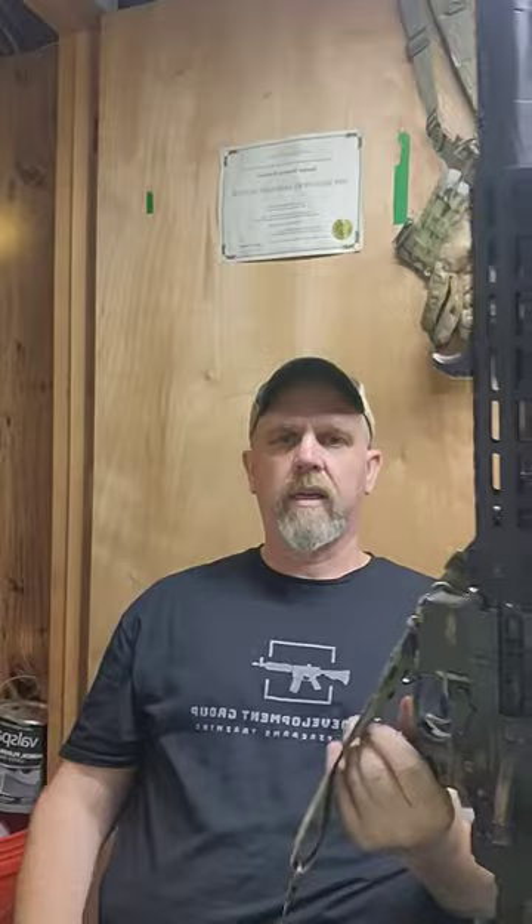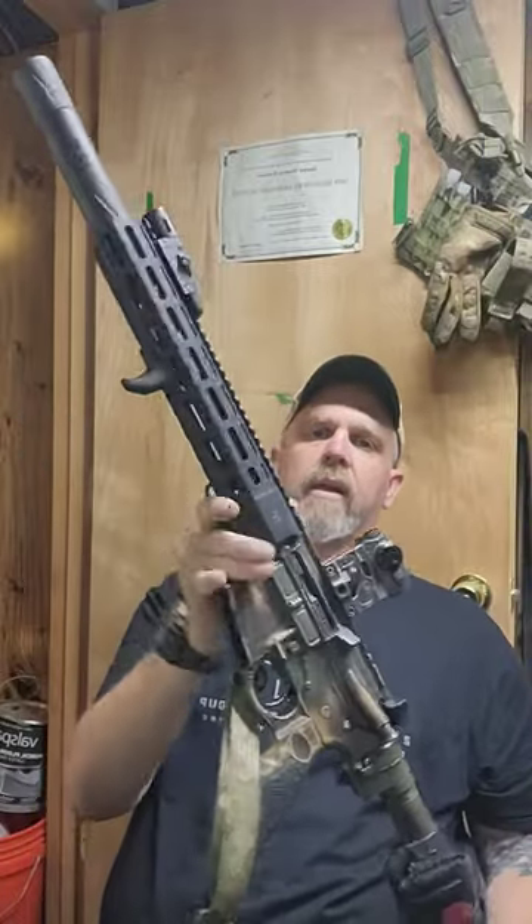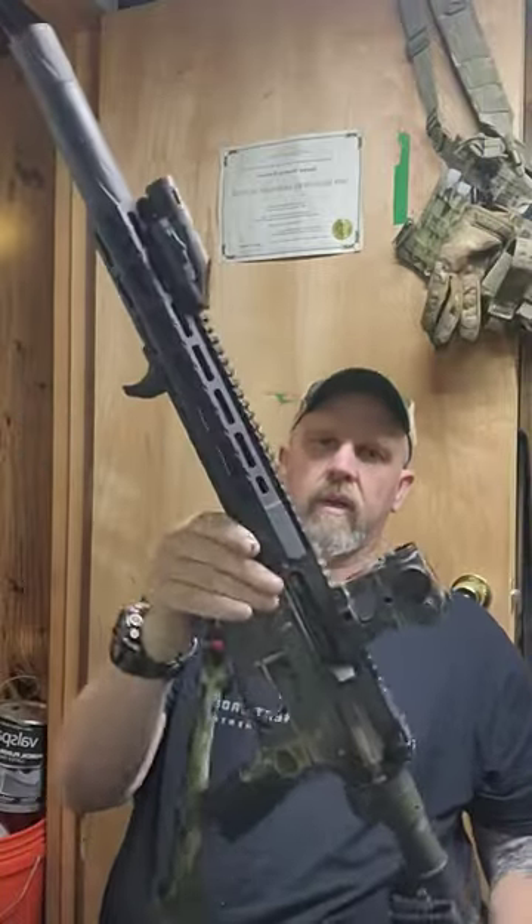So this thing is my absolute favorite AR to run and it runs amazing. I probably got close to 10,000 rounds through it already.